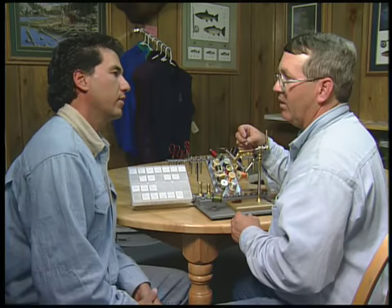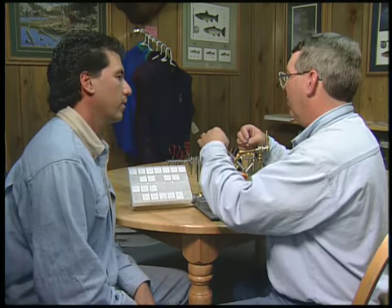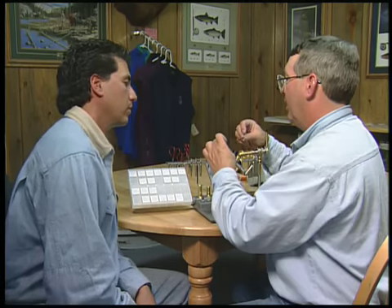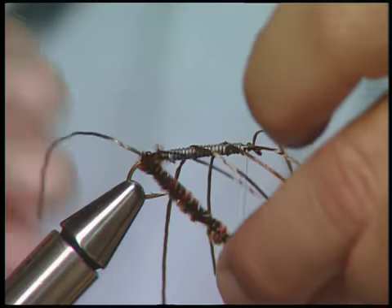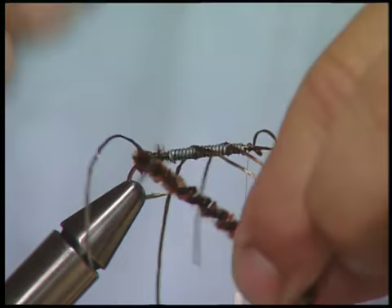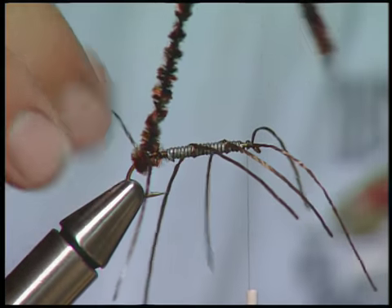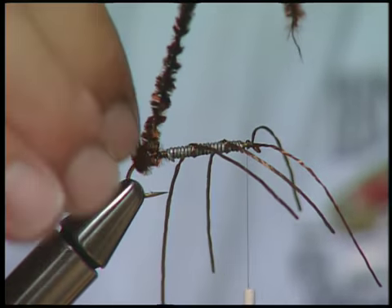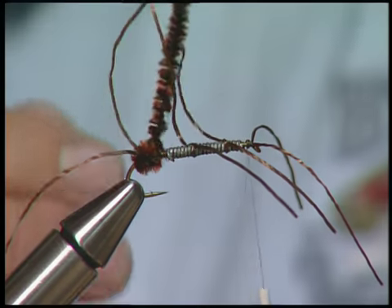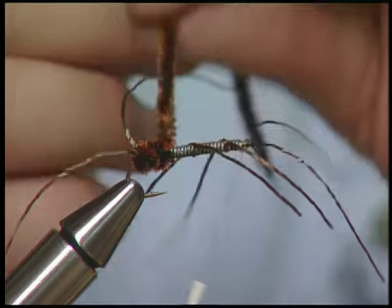This chenille that we've been having hanging off, we're going to form the body with. One thing that I like to do to give that impression of those things holding up — I hold those up, the tail, and I come back underneath the rubber legs, and then I come over the top. These rubber legs you can always just pull and keep into place. And then you just tightly wrap it.